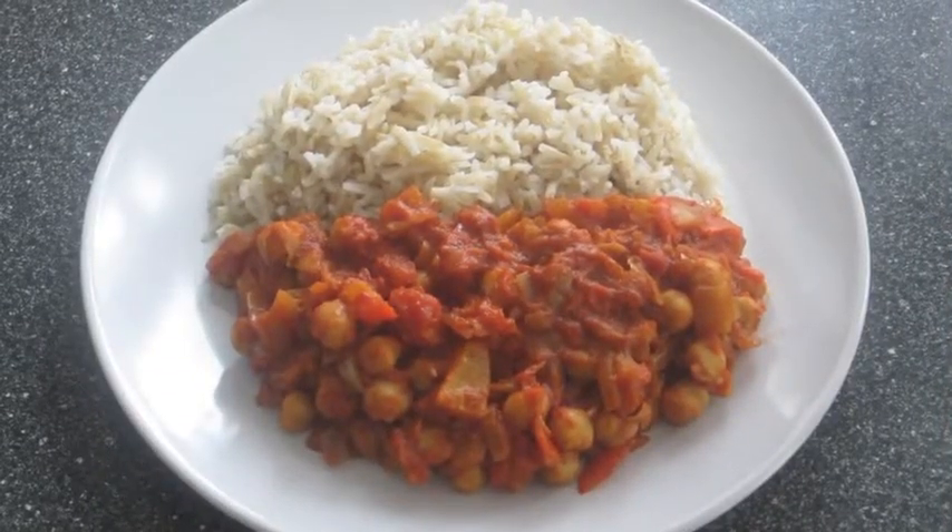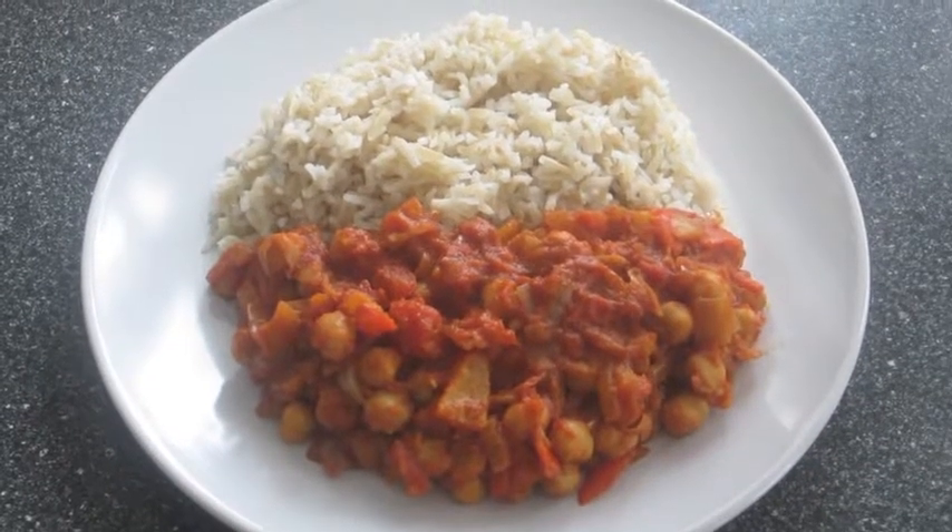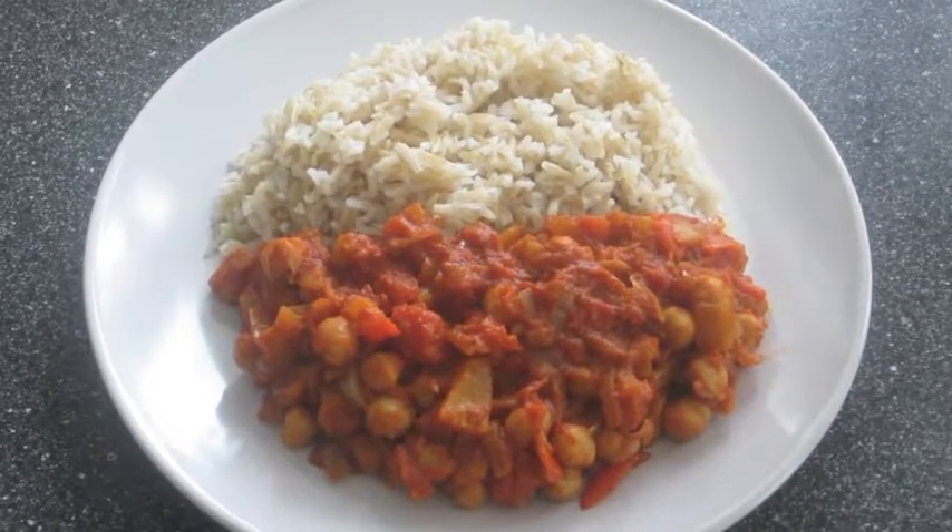So there we go — slow cooker vegetarian curry which has pretty much cooked itself. Thank you for watching and I'll see you in the next video.